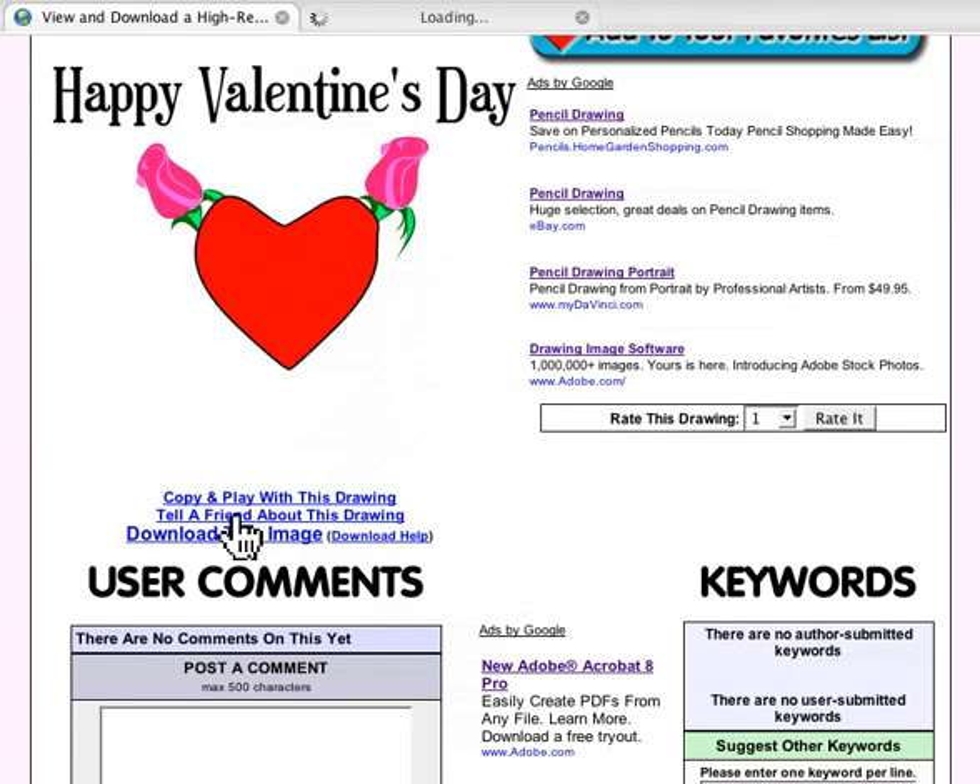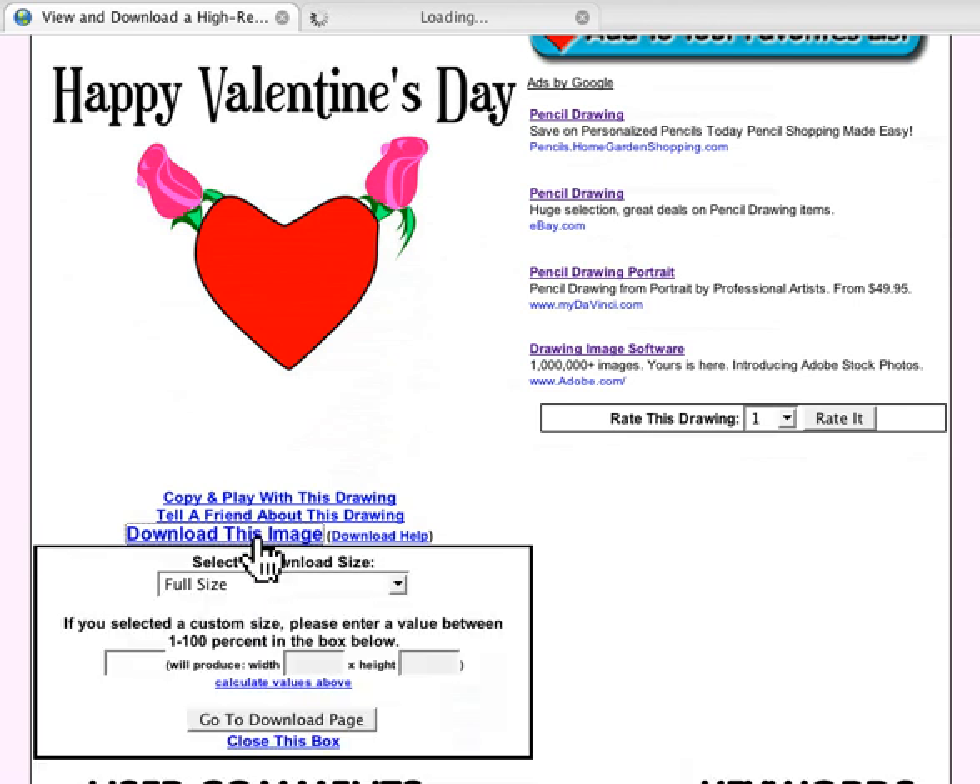You also have the option to tell a friend about this drawing. Click on that and it opens an email with a link to this page, so the person you're giving it to can come see it. Or click Go to Download Page to download the image full-size — bada bing bada boom — you download it and print it to give to somebody.